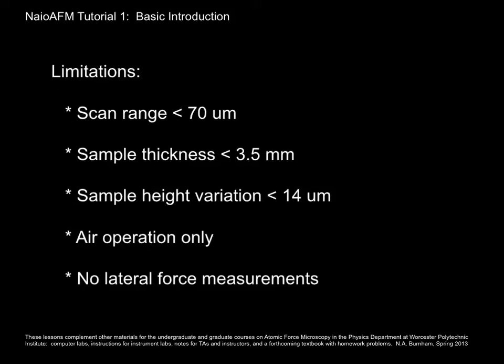Before we go much further, I'd like to tell you about what the NIO AFM does not do. It does not scan larger than 70 microns. It does not take samples thicker than 3.5 millimeters. If the sample height variation is greater than 14 microns, we won't be able to track it. It only works in air and does not do lateral force measurements.